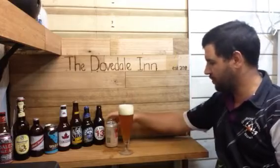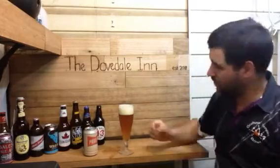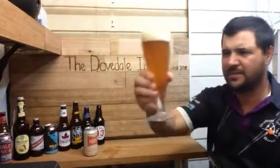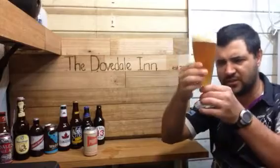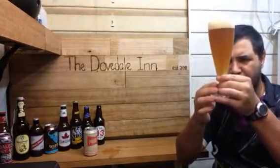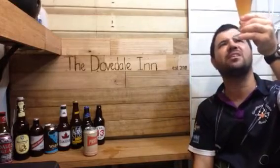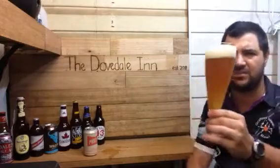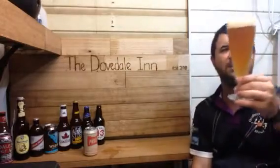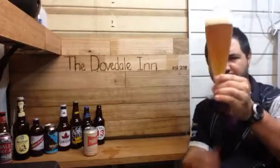Let that settle there. So what have we got so far? It's hazy. There's a stack load of sediment in the glass. You can see the head for yourself. It's like a gold and amber appearance, but yeah, you can't see through it at all.